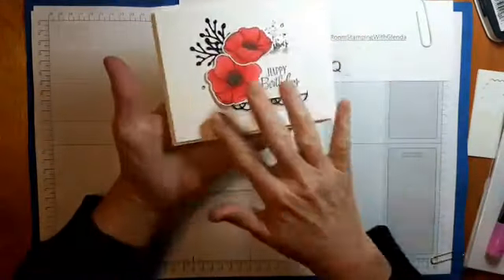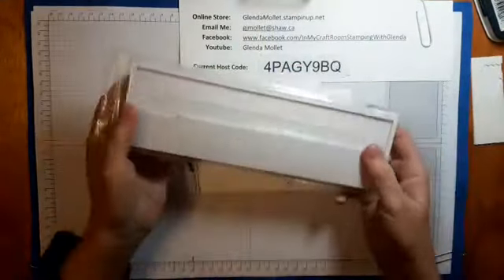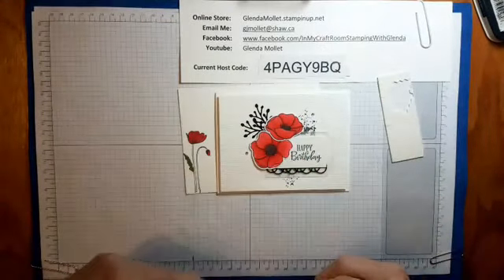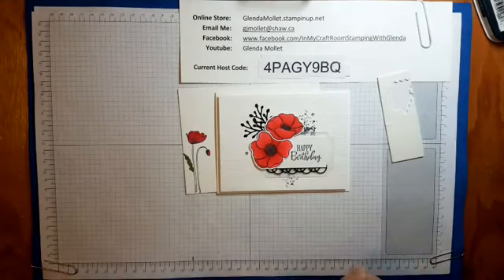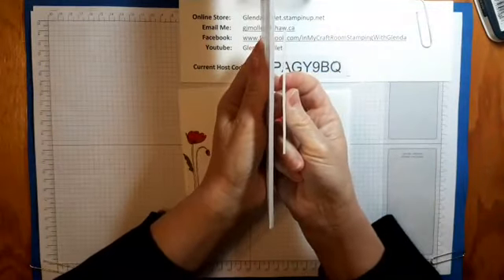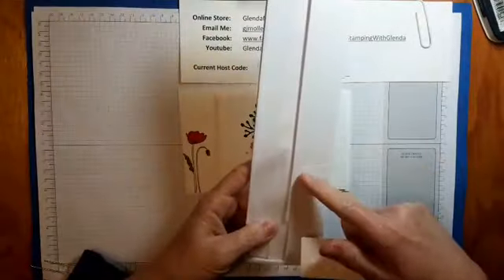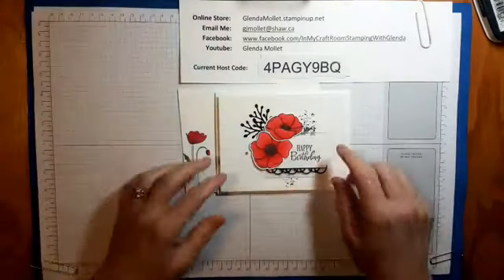This card — the whole front panel is popped up and I used the foam strips. They're a little bit thicker than our dimensionals. For when you want to pop up an entire panel they work really well because they're long thin strips. Here's the difference in thickness — it's almost half again as thick as the dimensionals. This is also what we use when we do shaker cards, and it gives that nice area in there for lots of shaky stuff.